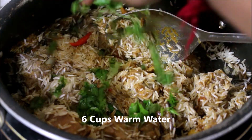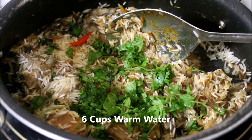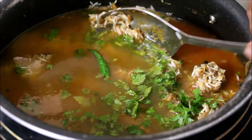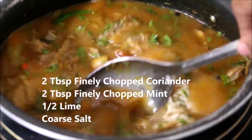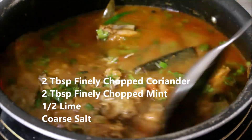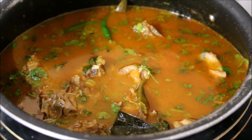I've added mint and coriander. I've added lukewarm water — don't use cold water, use warm water. I've measured and added the water, then added lime juice. Allow the rice to absorb most of that moisture. The rice should have cooked at least 90% and absorbed most of that moisture. Stir it once.